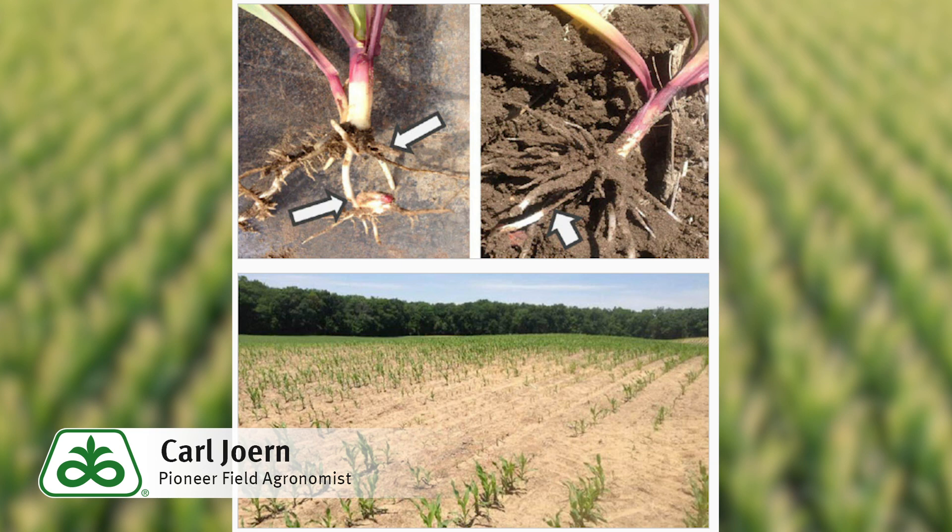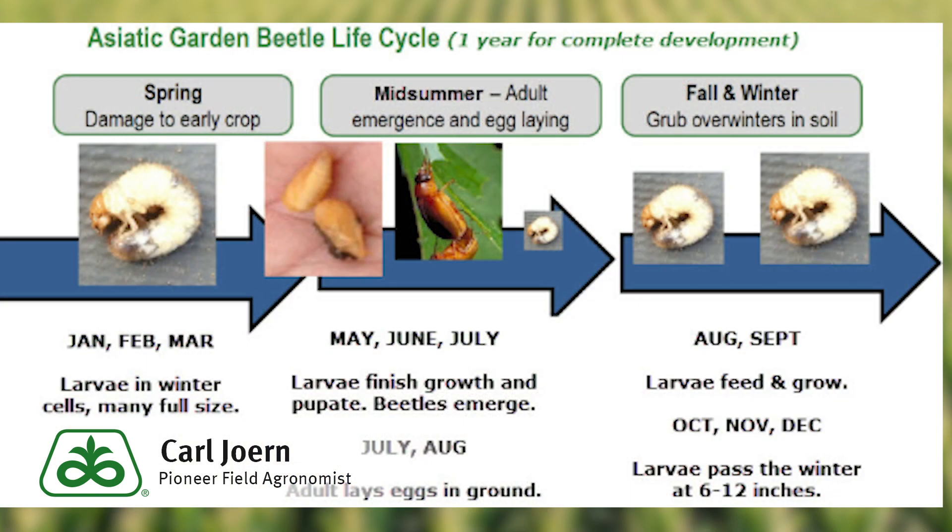A tillage pass may be used to disturb the overwintering grubs, but the best way to manage Asiatic garden beetles is to use an insecticide seed treatment at planting. If you need to replant due to excessive stand loss, use a soil insecticide to control the active grubs.